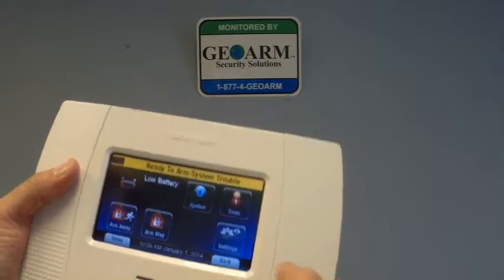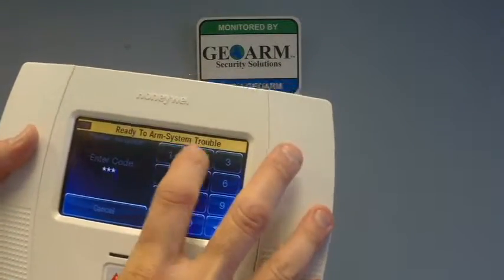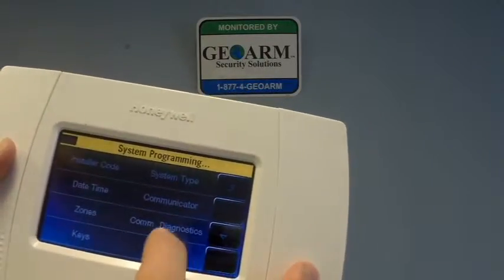What you're going to do is: More, Tools, 40112 — which is the default installer code on these panels — Program, and over here we're going to go under Comm Diagnostics.